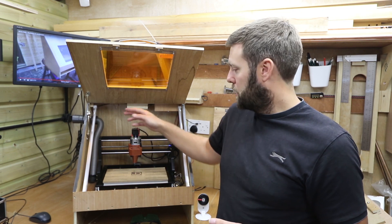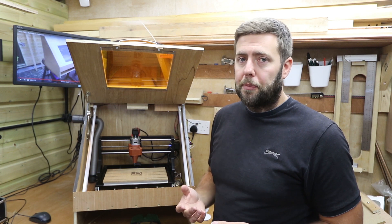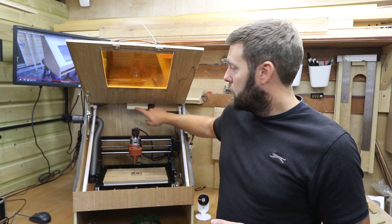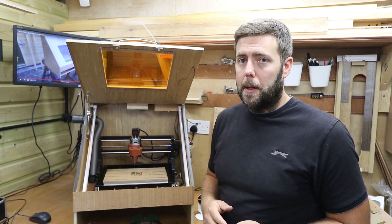You may also notice these white strips around the outside — I've started doing some upgrades with electronics. I did three different upgrades: one was adding lights, two was adding an extractor fan at the top, and three was adding a fan to the control board to keep it cool.